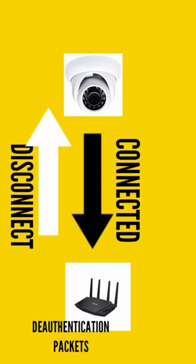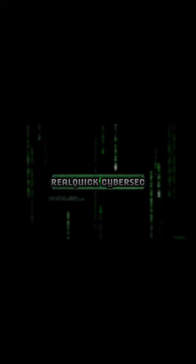Real disclaimer: please don't use this method to take down any cameras — it's illegal and you can be jailed. Personally, I have not done any test on any network or cameras, but this can potentially be used to take down any routers or cameras.